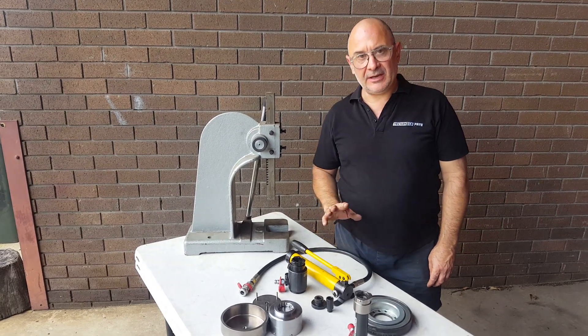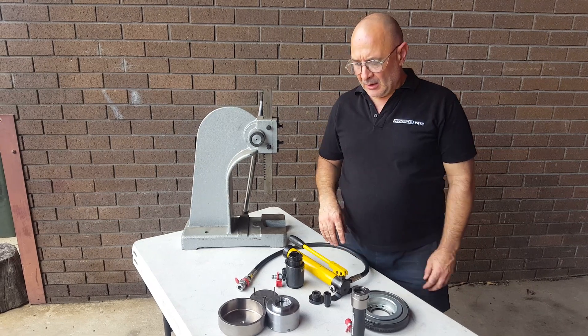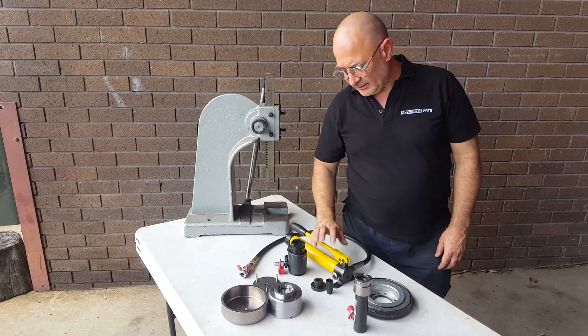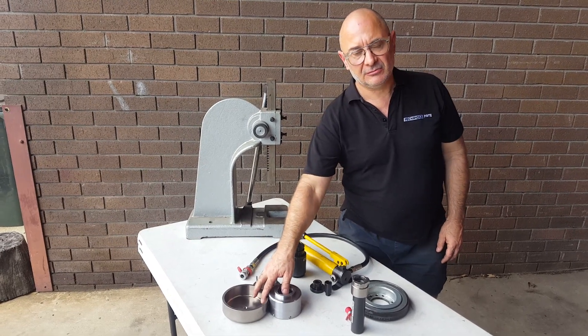Hi, Peter from MechanicsMate. We're here today to show you how to rebuild your ATI super damper. What we've got here is a hand pump 10-tonne cylinder and our ATI harmonic balancer rebuild kit.